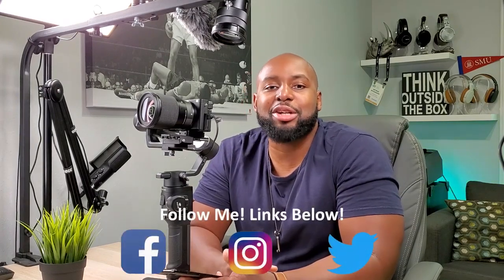Alright guys, that's really all I wanted to show y'all regarding the new app updates. I just think it's super cool and a great utility to have via the app, your smartphone, and a controller if you choose to use one.